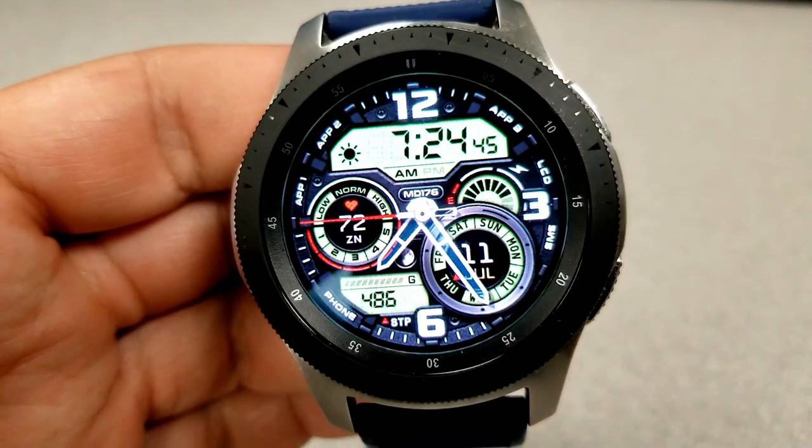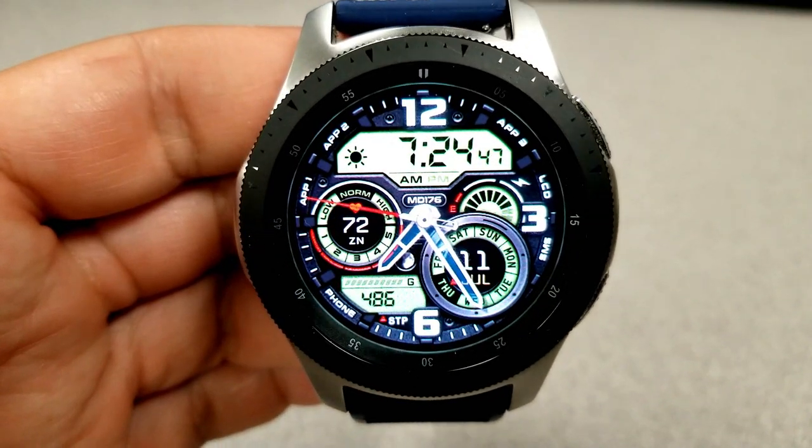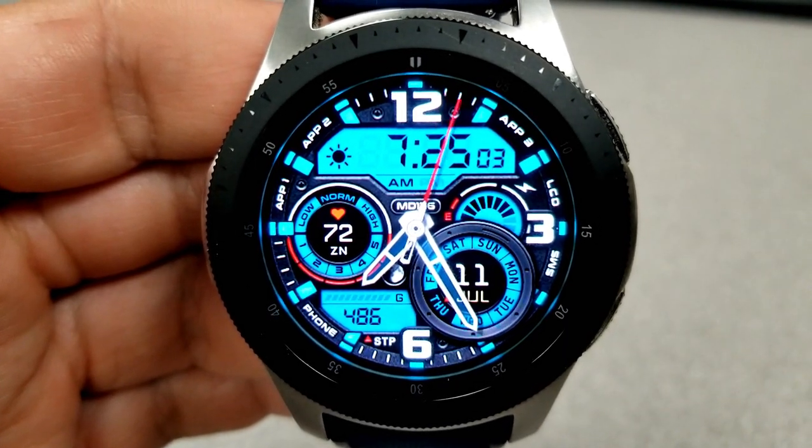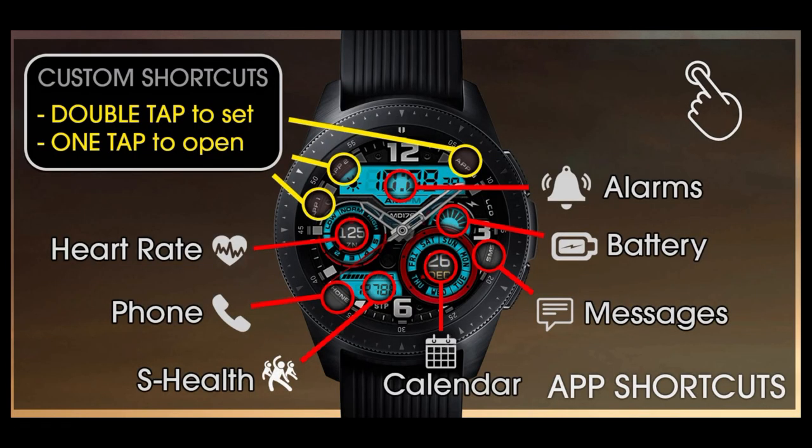Finally, this model comes with 10 app shortcuts, with three of those being customizable by the user and the other seven fixed and assigned throughout the various display areas right on the face.